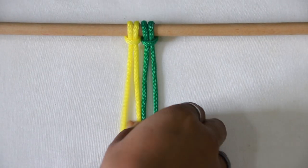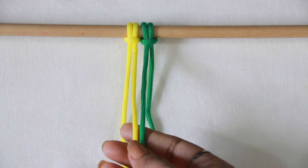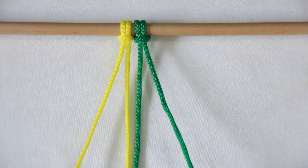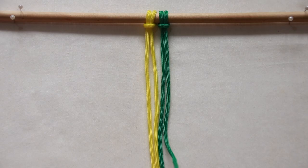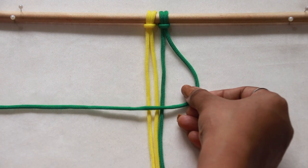The middle two strands are filler cords, which always stay together while working — think of them as one. The outer two strands are considered working cords. To start, you can pick any side; I'm starting from the right.